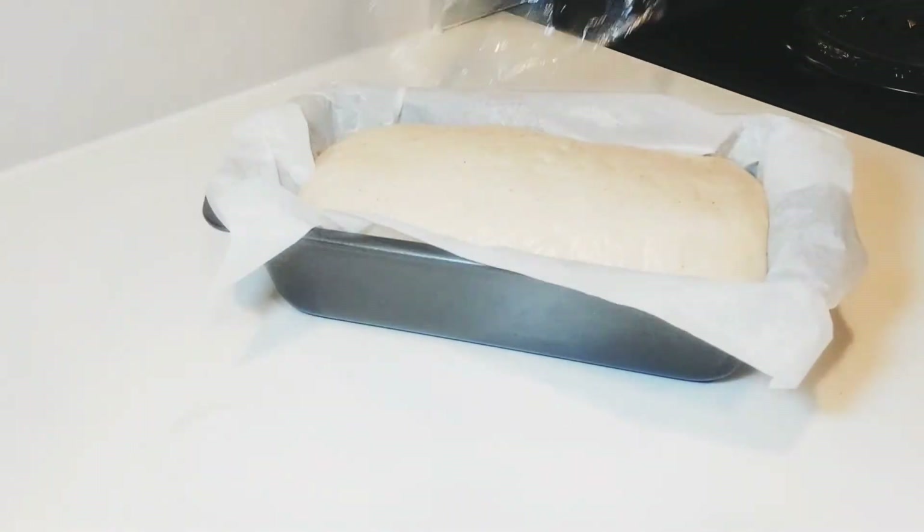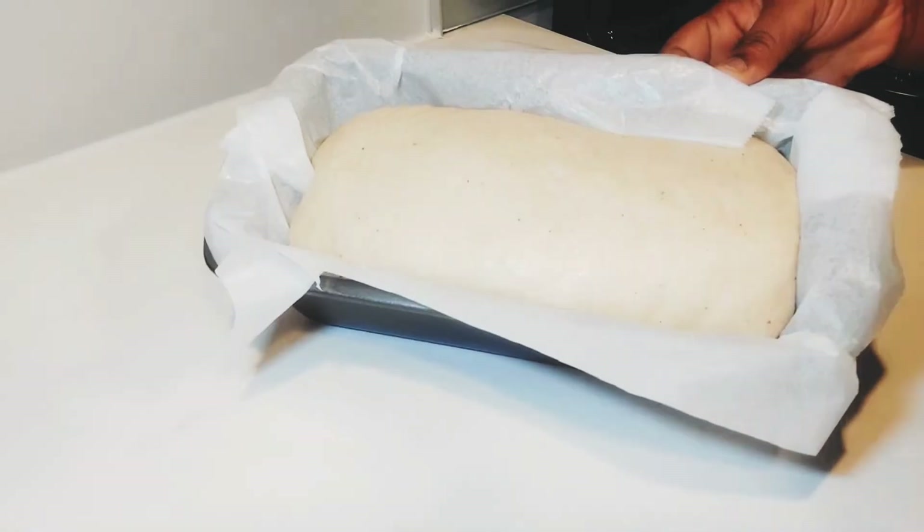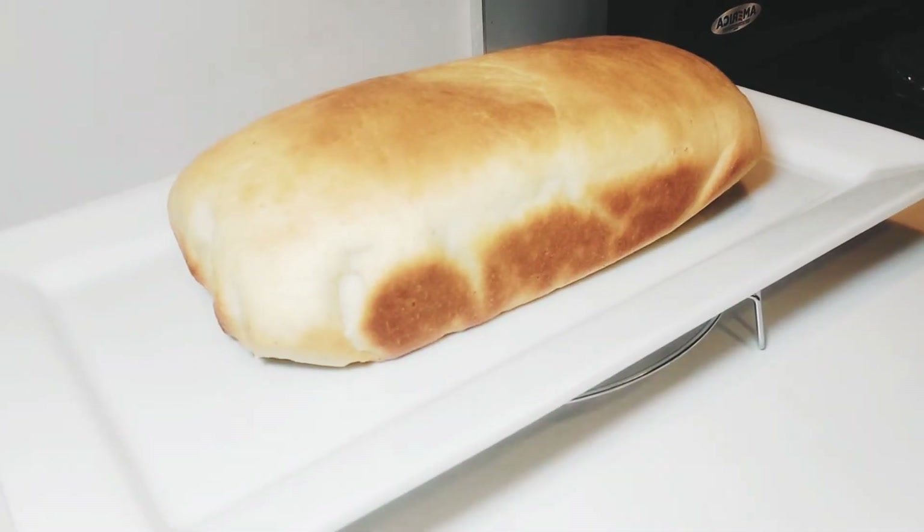And this is the result — you see how it has risen nicely. So now let's bake it for 45 minutes. And this is the end result.